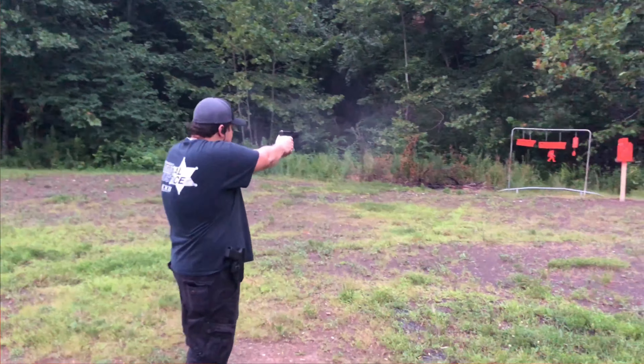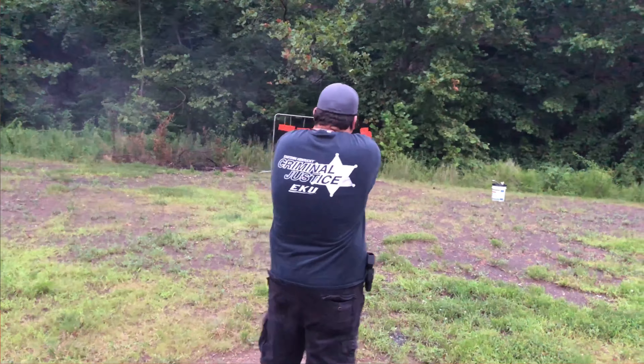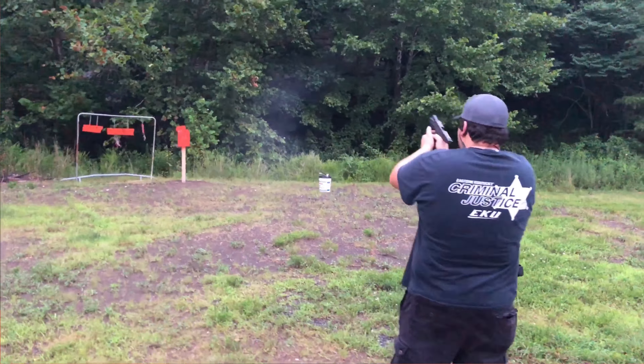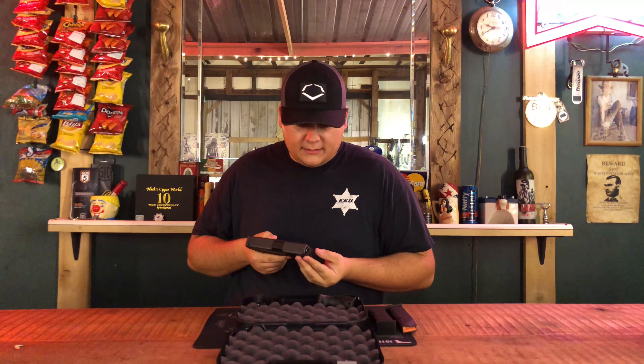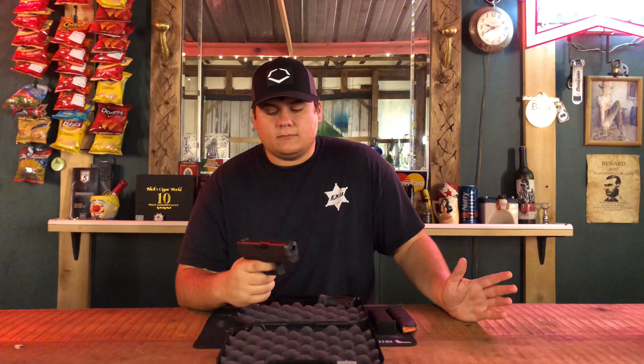I was shooting some pretty hot 10 millimeter through it — not hot like Liberty Defense, but some pretty stout stuff, I do say so. It handled it very well and I was really happy with it.